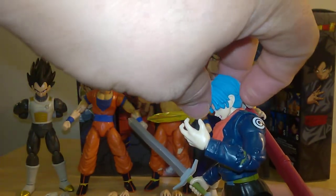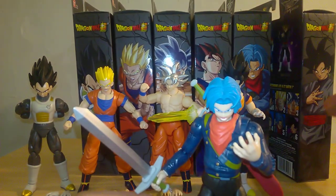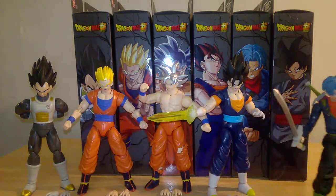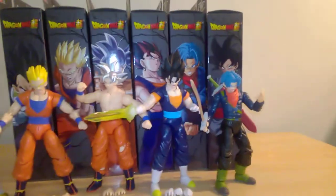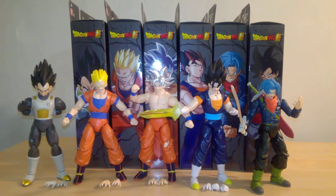However, the problem is his head looks too far down, and the back part of his hair and the hoodie sculpt don't allow it to tilt back. In order to make it look like he's looking forward, you have to move his waist back to create that illusion. That's a big bummer because it really holds the figure back.